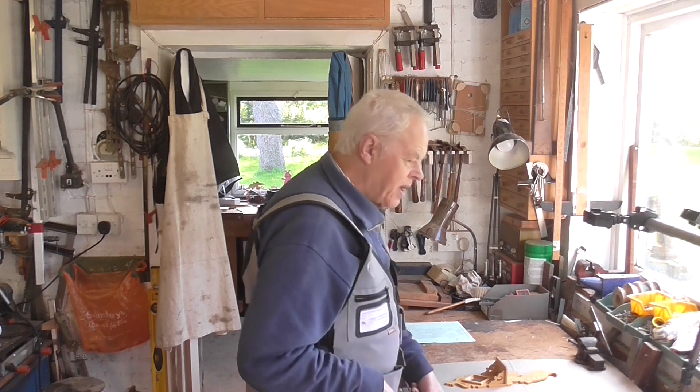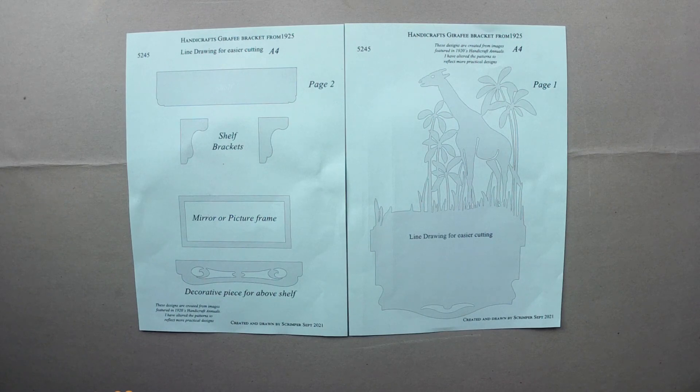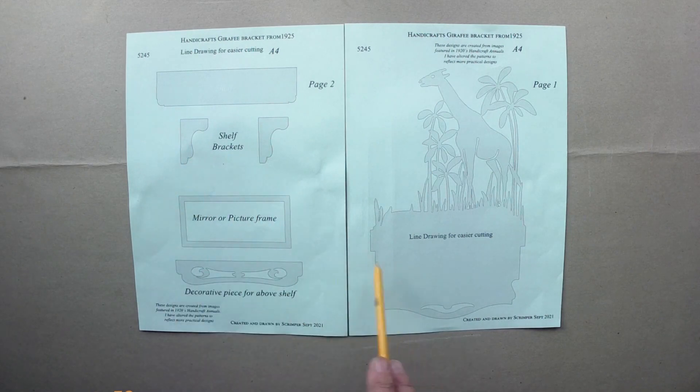That's about all for now. For my next fretwork project I'll be making this handicrafts design of a giraffe bracket, dating from 1925. As usual I don't have the pattern — just a tiny drawing — and I've created it in Photoshop as near as I could, adding little extras and brackets underneath to finish it off. I won't put too much fretwork in because people get bored of seeing the same thing, but I'll show a few bits and pieces. Thanks very much for watching — see you in the next video, bye for now!